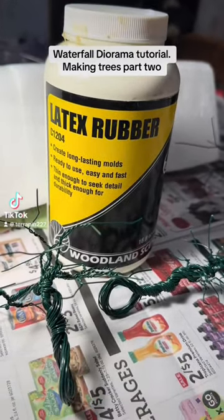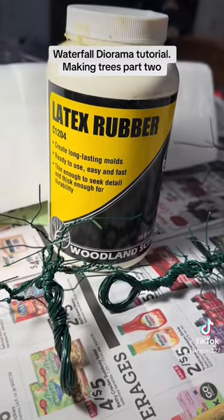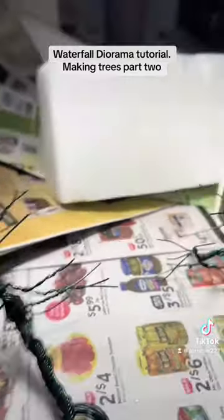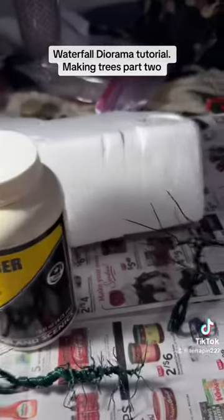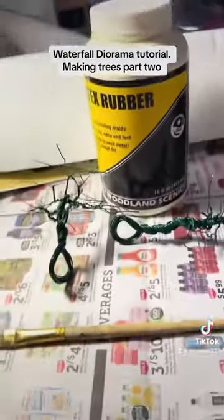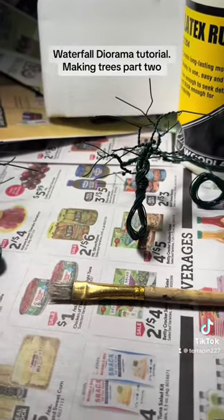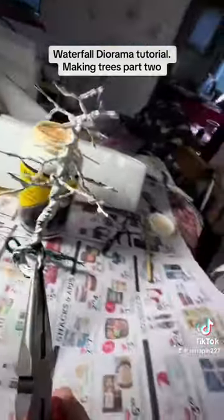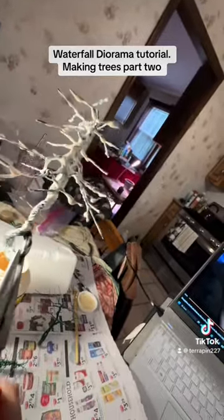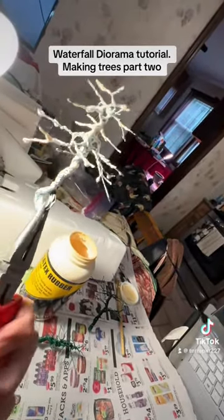Here is the latex rubber liquid that I put on here. I'm just going to be brushing these on here, and I'm using this styrofoam thing to poke holes in so they can sit in there and dry. I'll start a couple and then show you as I go along. One done — trying to do as much coverage as possible — and just going to stick it in here.